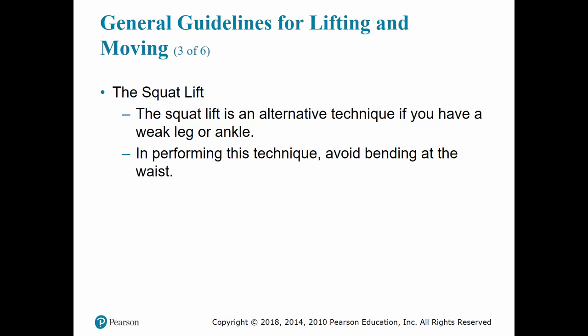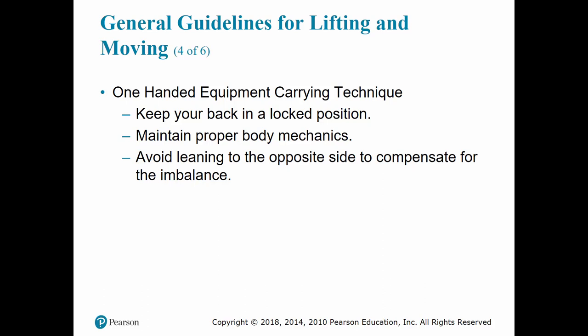The squat lift is an alternative technique if you have a weak leg or ankle. Same principles apply — keep your back straight. Place one foot behind you and lift up with your leg muscles to take some of the strain off the weak leg. When carrying something one-handed, maintain proper body mechanics, keep your back straight, and avoid leaning to the opposite side to compensate for the imbalance — if you're carrying something in your left hand, don't lean to the right, or you'll cause injury to your lower back.